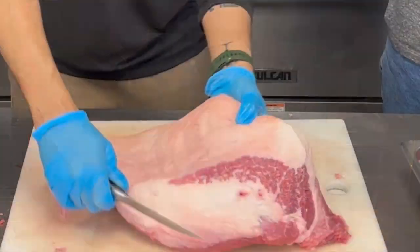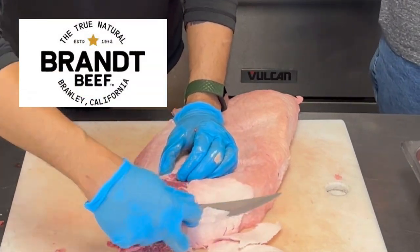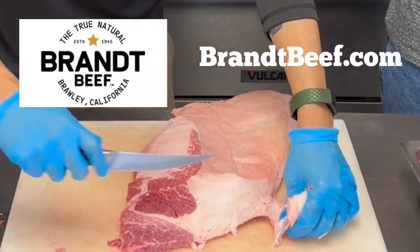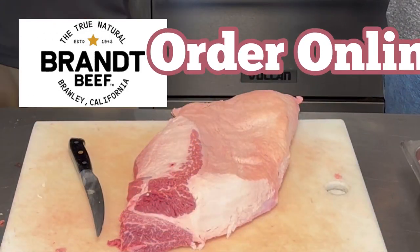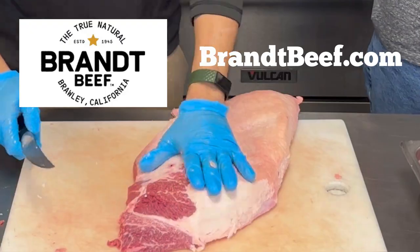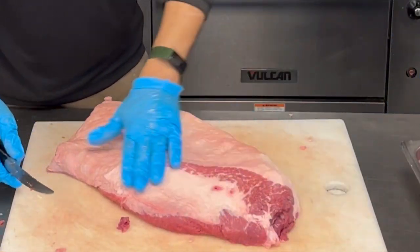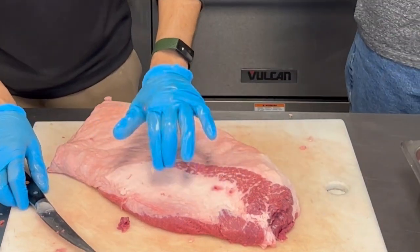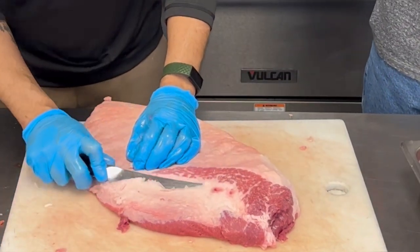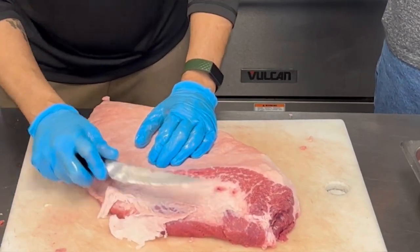They get their briskets from Brandt. I love their product, especially the premium grade — we get a nice consistent brisket with a good level of marbling. Right now we're starting to get our shape. Where we took the tomahawk off we still have some pretty thick fat — I'm going to trim that down. I kind of push as I cut because I want to feel how thin that meat is.